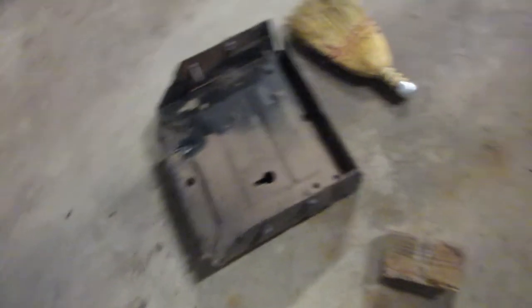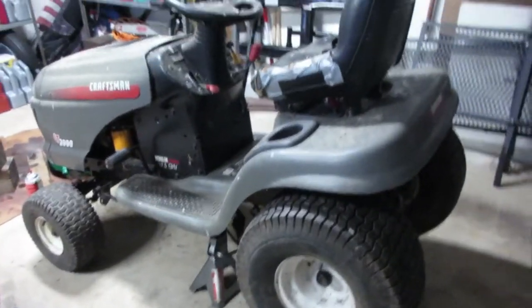Boom, just like that we've got our rear end transmission back in the mower. Everything's assembled, it's just missing this back plate. The fill is right here so I'm going to leave that off for now. Nice to see it with the wheels again.